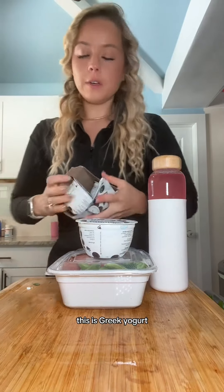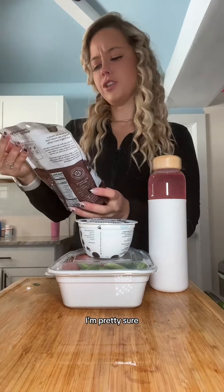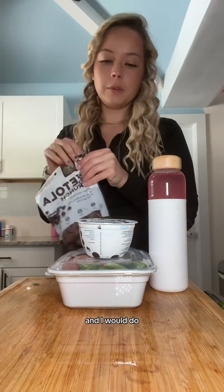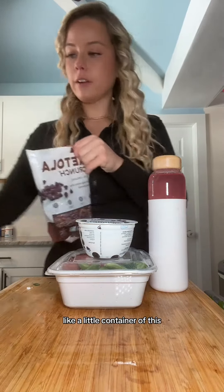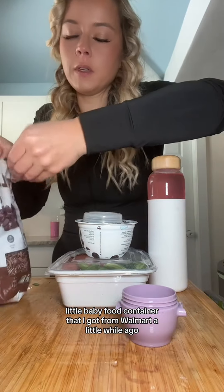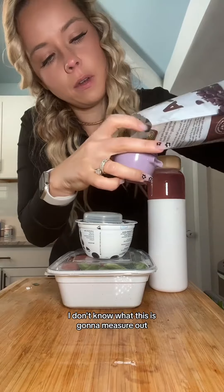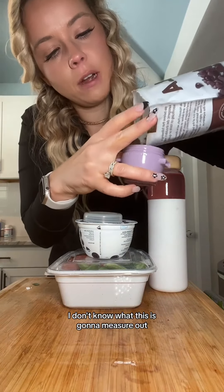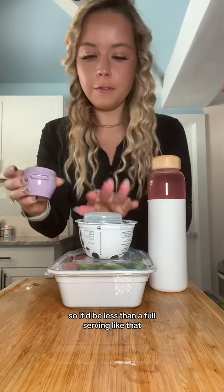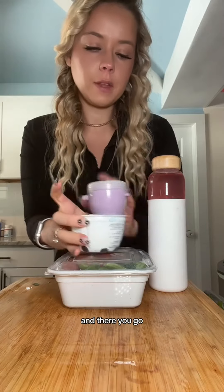For a snack, I would do one of these Chobani zero sugar Greek yogurts — this one is milk and cookies. It's no sugar and pretty sure grain free, made with like nuts and seeds, and I would do a little container of this. Here's this cute little baby food container I got from Walmart a while ago — I don't know if this is going to measure out to maybe a fourth of a cup, so it'd be less than a full serving. Squish it all together and there you go.